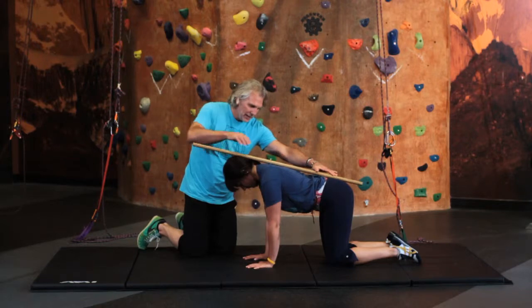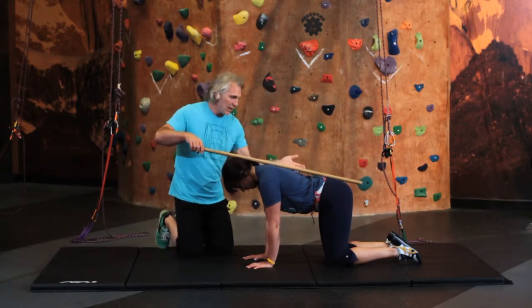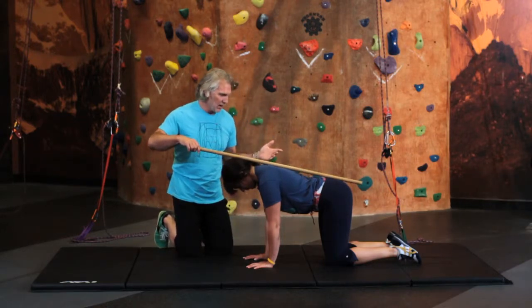You have contact here, so these are your three points — one, two, and three. Now you have a straight spine. A little bit of an arch here, which is fine, and a little bit of an arch there, which is fine.